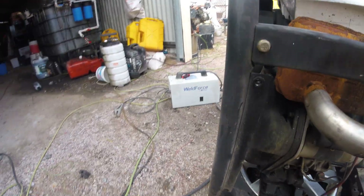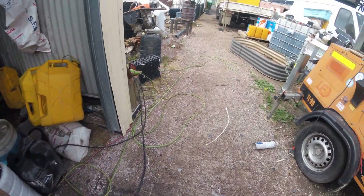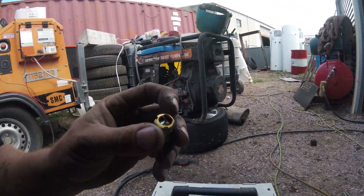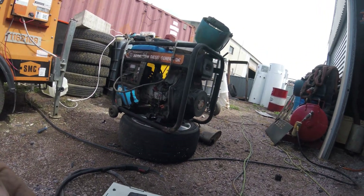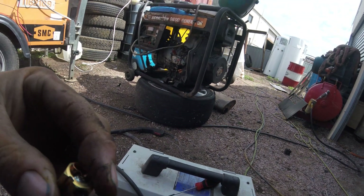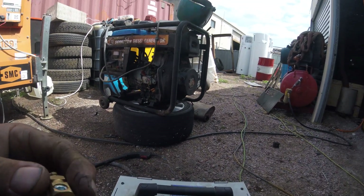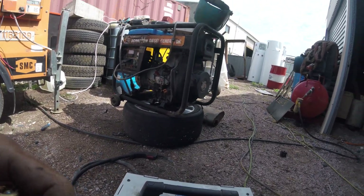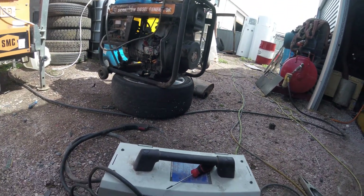First thing we've got to do is fix the welder. In true me fashion, I didn't fix the welder when I was using it last time. We need to put that back on. Torques aren't Allen keys, but torques fit beautifully in Allen keys. So we're just going to undo that and put it back on the end of that cable. We'll do that and do some tacking.